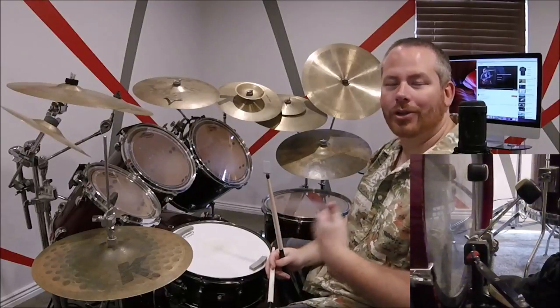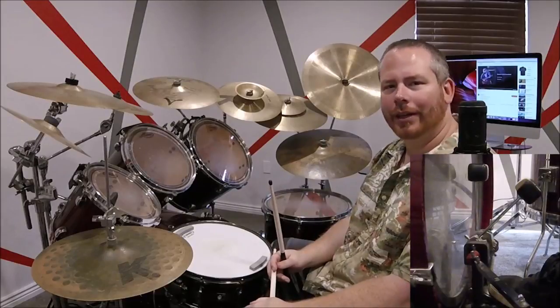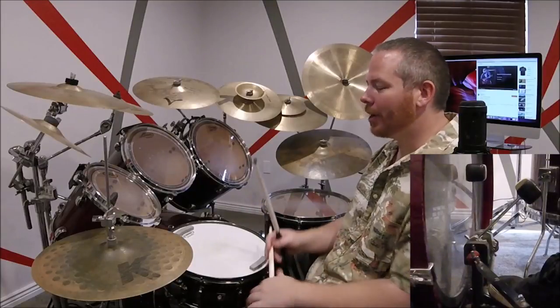Once you get into the chorus, the pattern repeats itself four times. On the fourth time it changes — that's when you have a slightly different fill at the end, along with all the crashes and the really cool fill at the very end of the chorus.